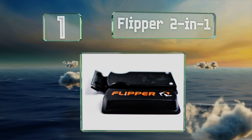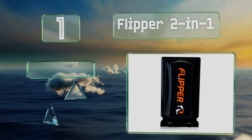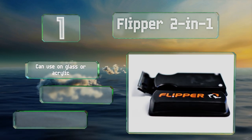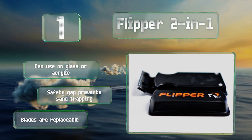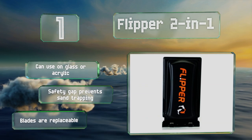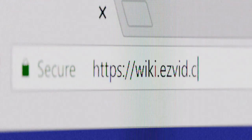Coming in at number one on our list, the Flipper Two-in-One is by far one of the most versatile models on the market. It can easily flip from scrubber to scraper when you rotate the handle, and it has an ultra-low-profile design that allows cleaning in hard-to-reach areas of the tank. This one can be used on glass or acrylic, a safety gap prevents trapped sand, and the blades are replaceable.